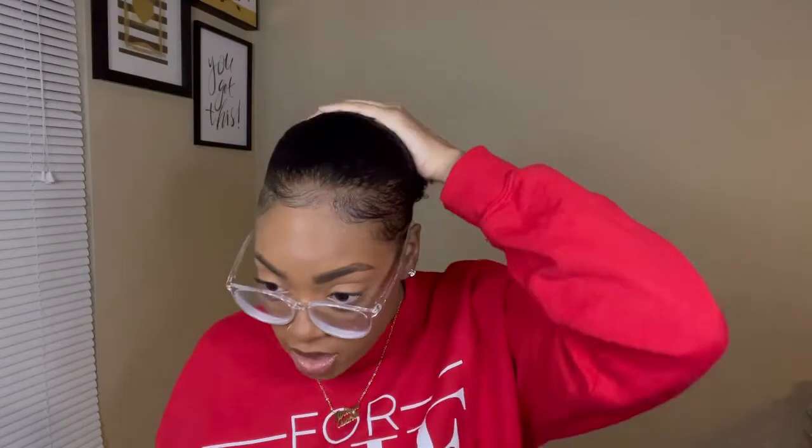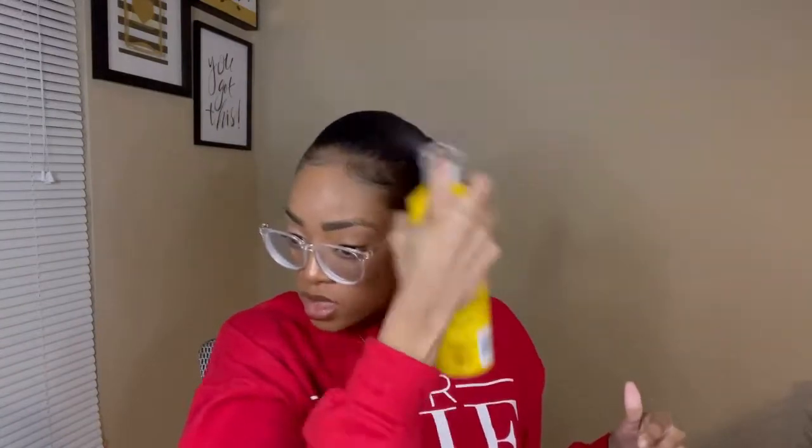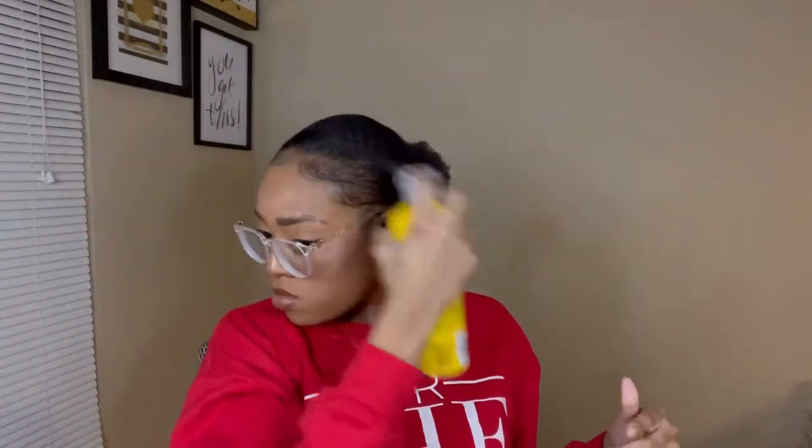The hair is still wet but that's perfectly fine. I'm natural and my hair is still wet, and I still want it laid down, so I'm gonna spray some of this on top — only because I still want it to lay down. I'll be going to the gym shortly.